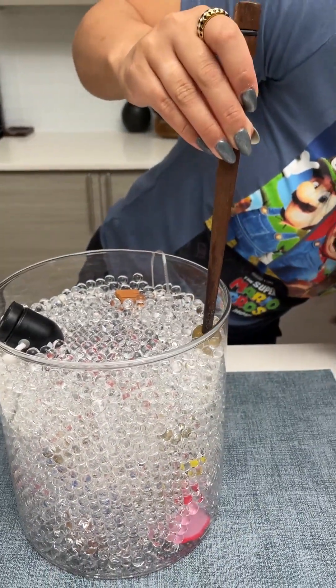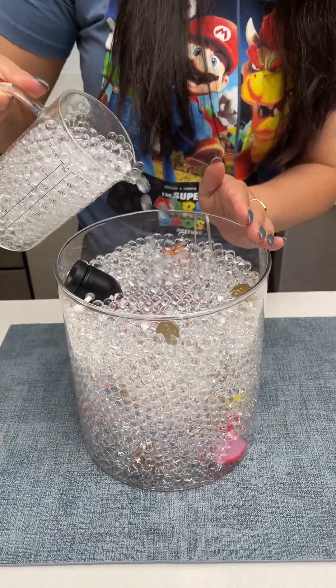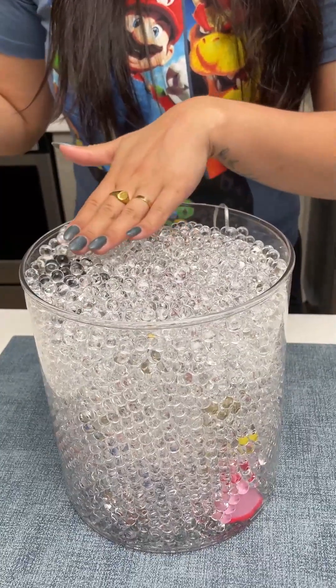We're going to pop in our last couple of coins — one kind of on the front here — and then top it one last time with our water beads. I'm just going to level all of this out.